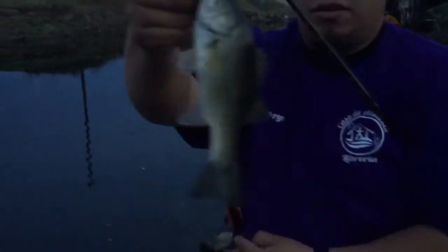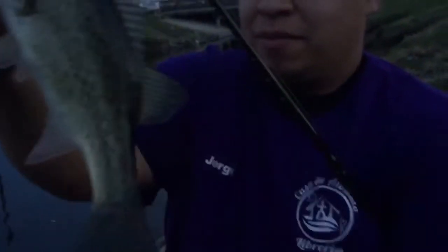We call it a llaverito — llaverito — because they're so little, you know, it's good for your keys to hang out. Your keys, key chain. Beautiful, catch and release. Here you go.